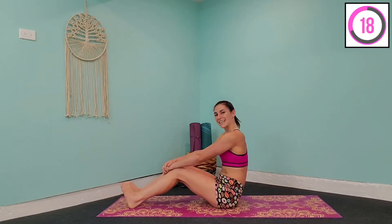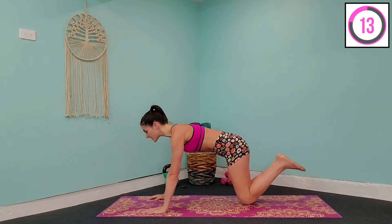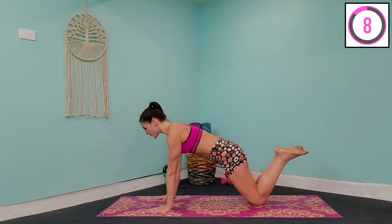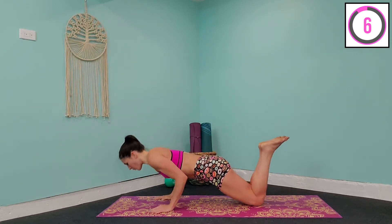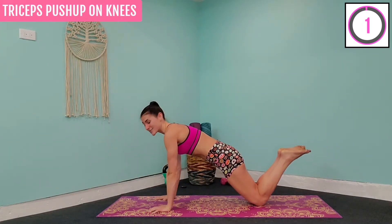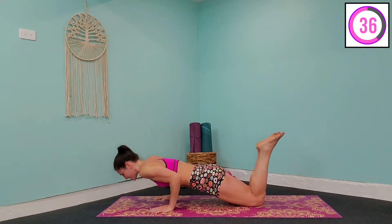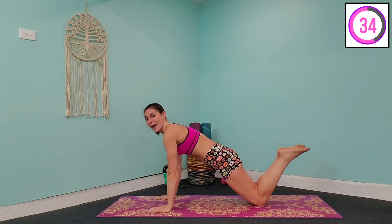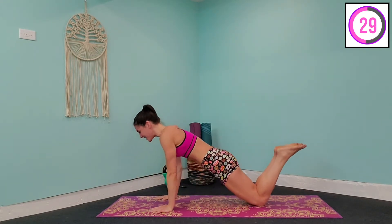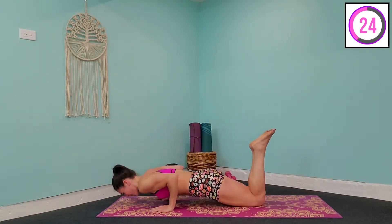Last exercise for our triceps — we're going to come into a press-up on our knees. Feet are together, squeeze that core really tight, and your hands are slightly in front. From here, draw the elbows in towards the waist, bring yourself down to the floor, and back up. Squeeze those abs in. Elbows in towards the waist, coming down to the floor, hold for just a second, and press yourself back up. Squeezing those triceps, shoulders back and down. Eye gaze straight ahead — thinking about those nice, sexy, toned arms you're about to have after this workout.